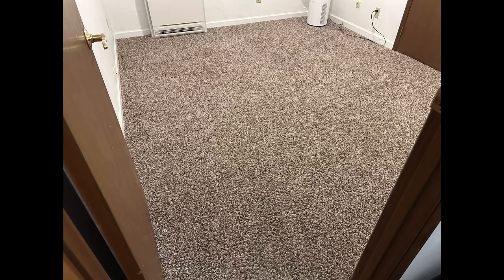We got carpets, we got wood, and we got linoleum. Let's go!